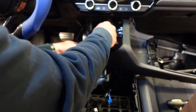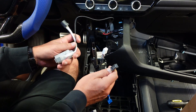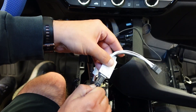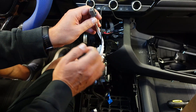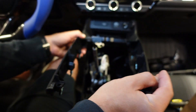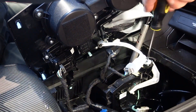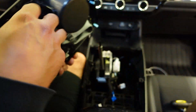Then we need to take this gray plug — the one that plugs into the button — and plug that in here. Put this back on, make sure everything's away from the shifter, push that back on. Then we grab this and plug the wires back in.